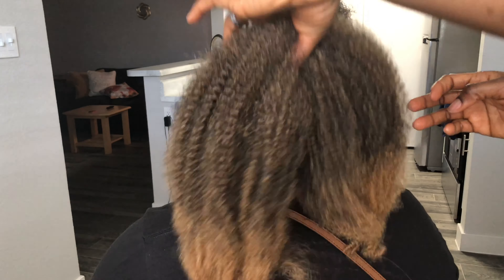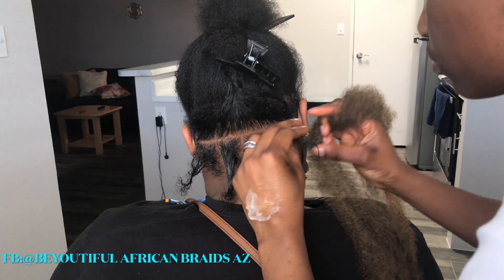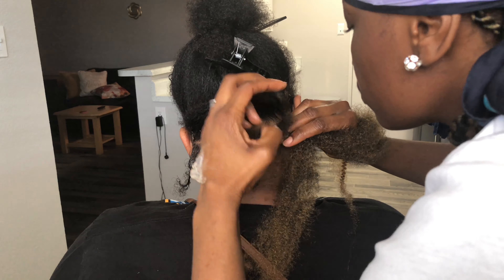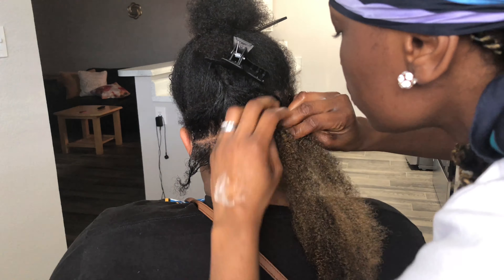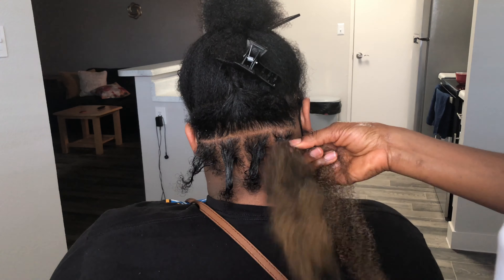I'm using the Bobbi Boss Loc and Twist hair — it looks like that, it's a Marley hair. You can use this for twists, for braids, you can use it to style different looks. It's very versatile. I like it because it also feels very smooth, the texture doesn't hurt your hands, it feels nice.